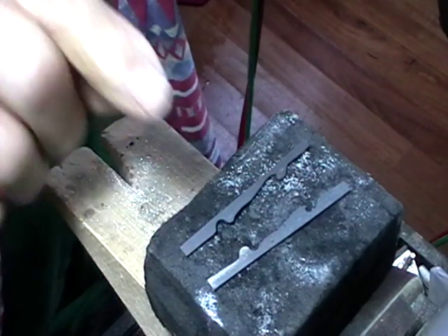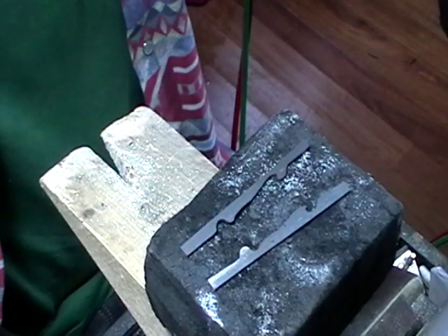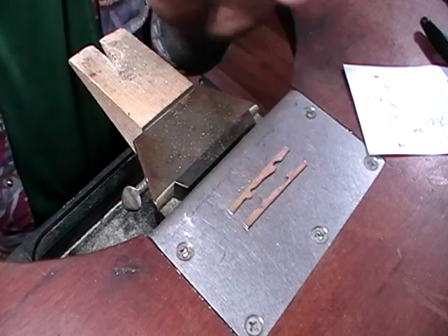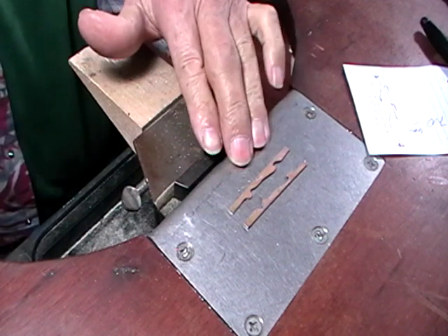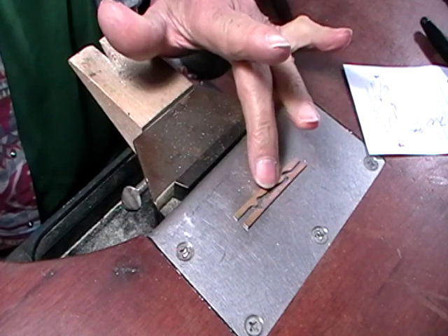Quench them one at a time and lay them back on the block or on your bench plate, in order. I have them matching. After you anneal, pickle because the metal needs to be cleaned before we start to solder it, then make sure that they're laying in a proper order.